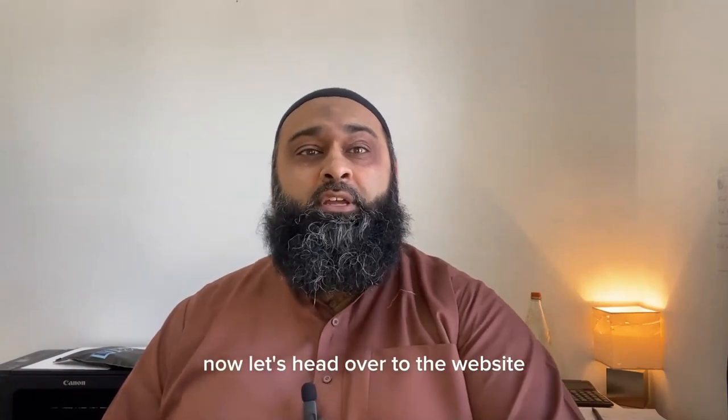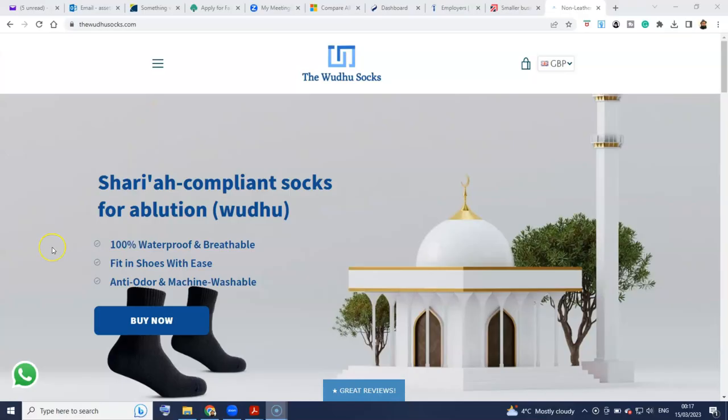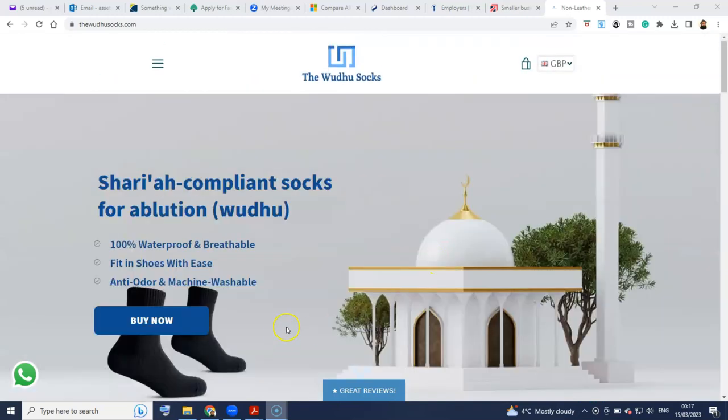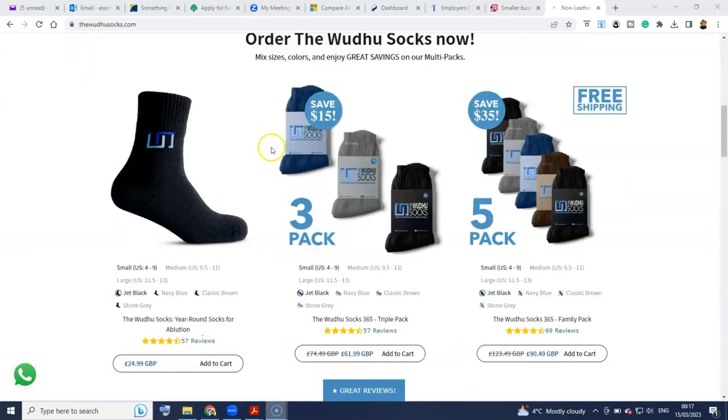Now let's head over to the website. So now we're on the page of the Wudu Socks. You go over to WuduSocks.com and this is the website. Alhamdulillah, they've got a very good website here. MashaAllah. And let's go over to some of the items that they have.